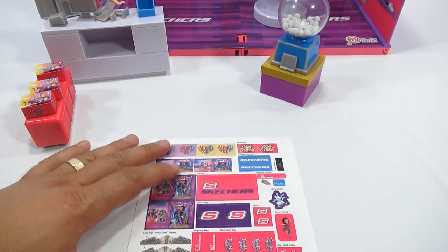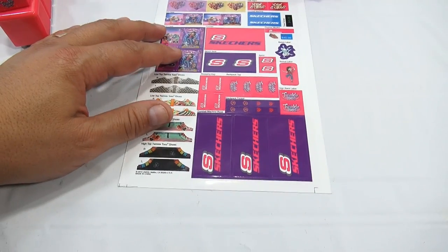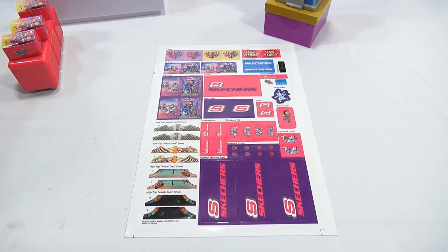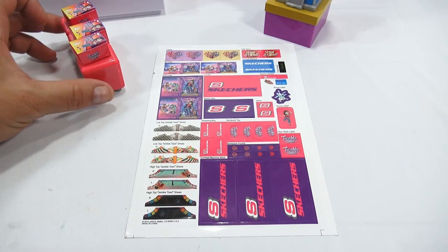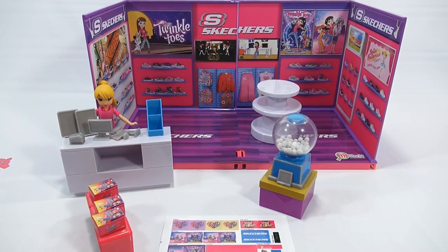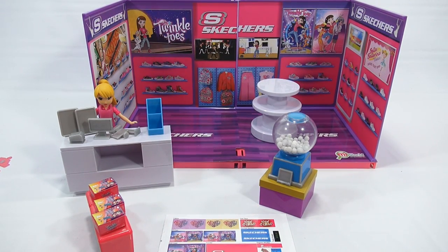Let's take a look at all the stickers — there are quite a few of them. In the last video I put them all on for you. I have to find out where they all go by looking at the picture, so maybe I'll get some set up, then put some on for you, and then we can start placing things into the store — that's the exciting part.